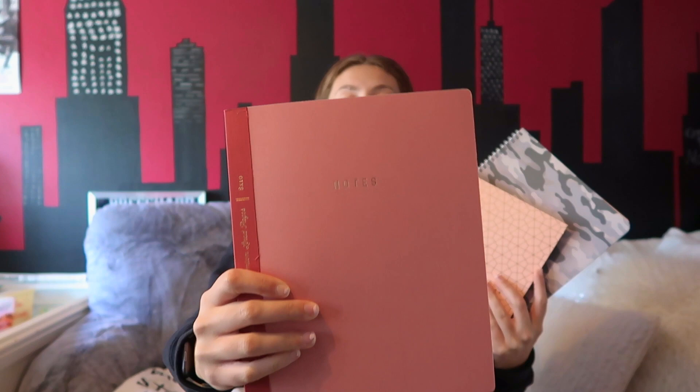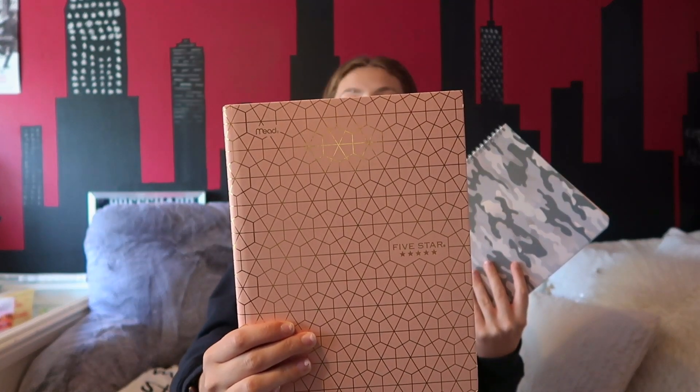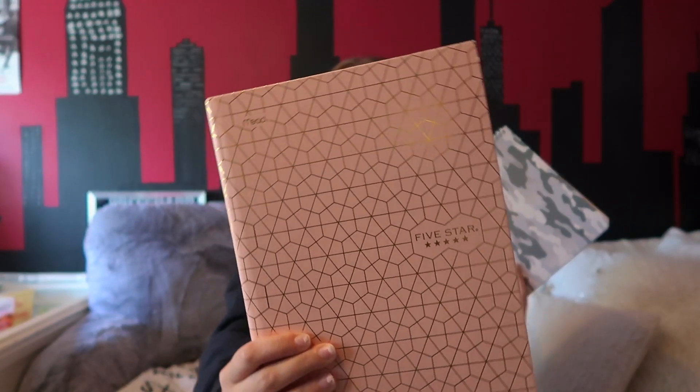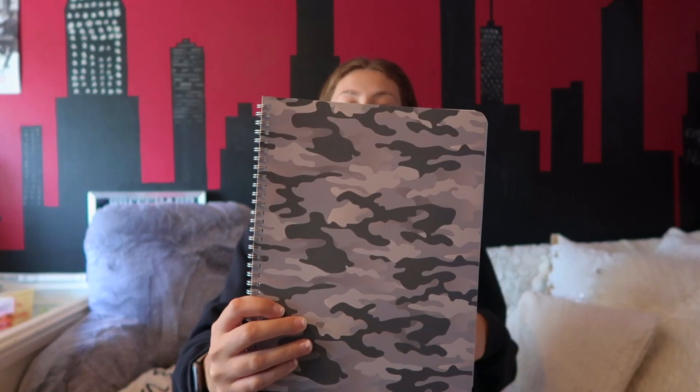Finally I have a variety of notebooks. First we have this pink one that says 'Notes,' then we have this five-star hardcover notebook — I really love it, it's like this pink hexagon pattern. And finally this gray camouflage one which I've had for a couple of years and never got around to using, so hopefully I get to use it this year.